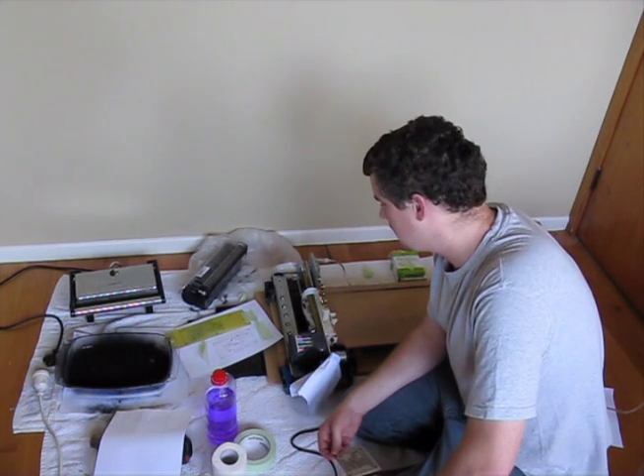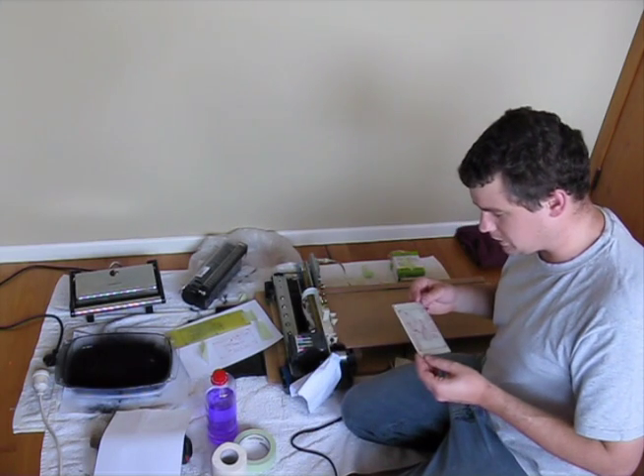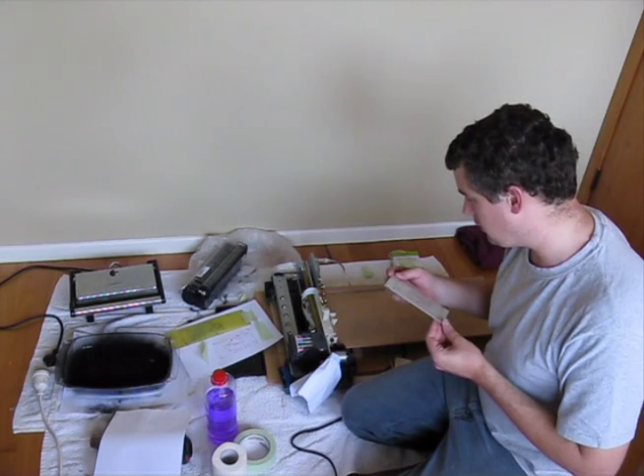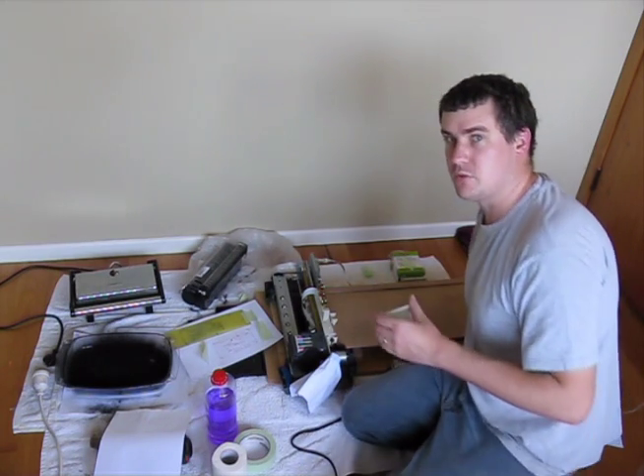If you've got any questions post them in the comments. Hopefully in the next couple of weeks I should have some more stuff up, and you'll actually get to see what this board is going to be. Thanks for watching.